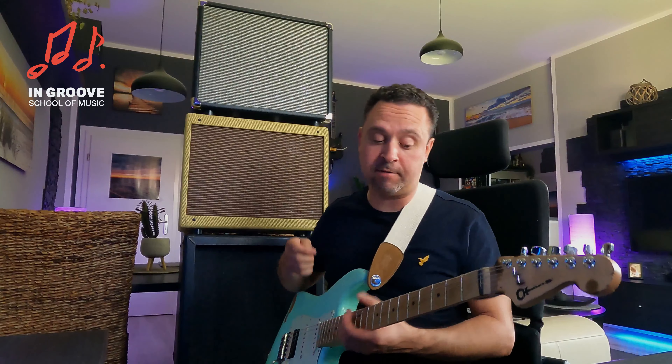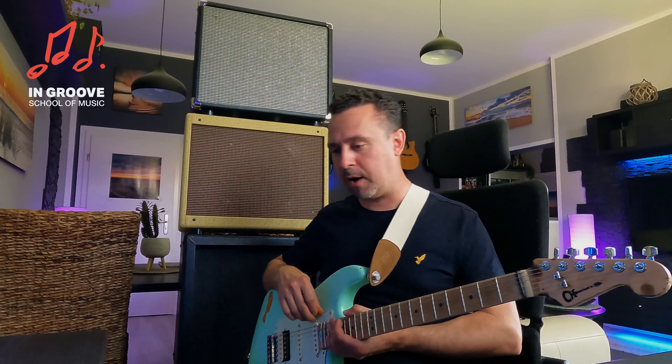Und der Soundcheck ist klassischerweise so: drei Töne anspielen, Gitarre passt, danke. Damit funktioniert es immer. Und auf der zweiten Seite lege ich mir einen anderen Ausgang vor der Boxensimulation raus.